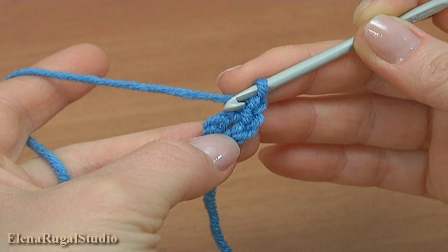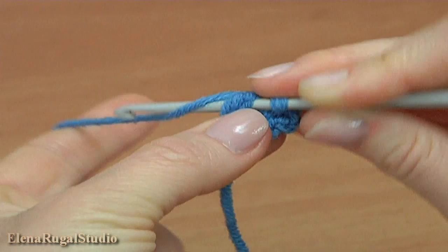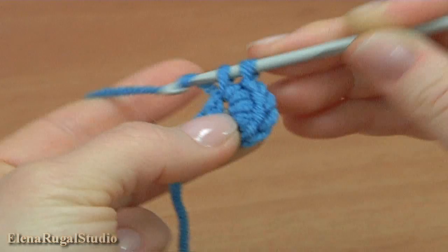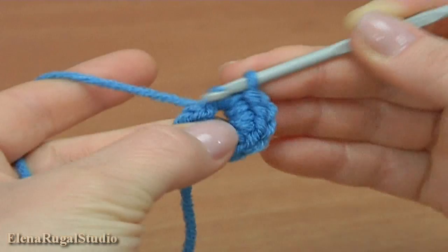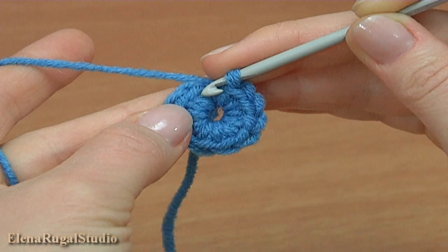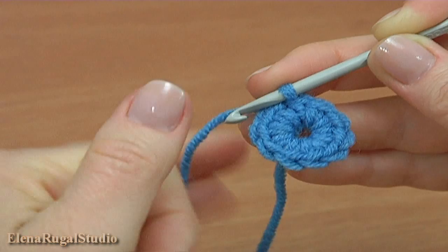Make a chain. Make ten single crochet stitches into the ring: one, two, three, four, five, six, seven, eight, nine, ten. We have done ten single crochet. Work a slip stitch into the first single crochet of this round. First round is made.